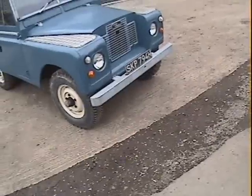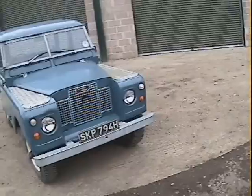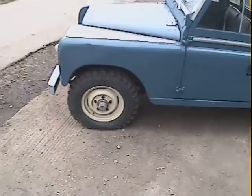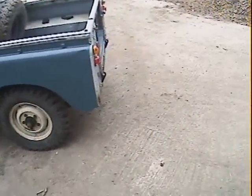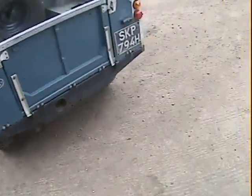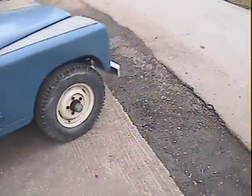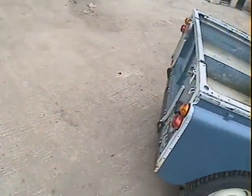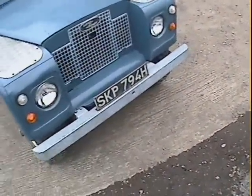Walk around this 1969 / Series 2A Land Rover, 88 inch truck cab, petrol, finished in marine blue. All standard except it's got 750 by 16 tires on 109 rims. We do have the original rims with very good tires if you want those as well. Nice original-looking Series 2A — the only addition is checker plate on the wing tops. Aside from that, no tow bar, no mirrors, nothing extra. Galvanized front bumper.